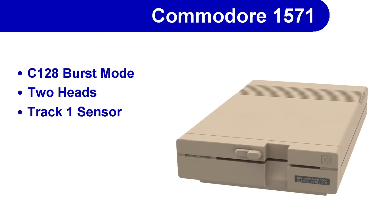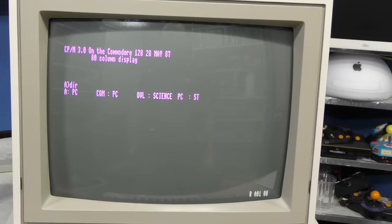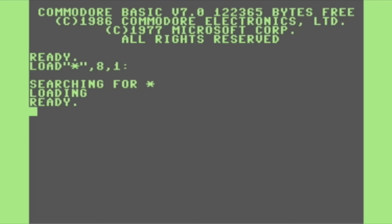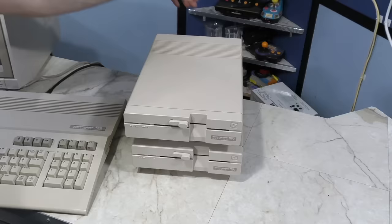Yet one more benefit of the 1571 is that the controller is more flexible and can read MFM formats as well as the Commodore GCR format. This allowed for compatibility with CP/M software, and that meant when using a Commodore 128, it was possible to read disks from machines like the Kaypro for example. However, this was also exploited to allow the drive to read and write disks formatted for IBM PCs, or MS-DOS. It required a special program on the computer side to be able to read the disks, and just because you could read them doesn't mean you could execute programs or anything. But this could be helpful for transferring things like text files from one format to another.